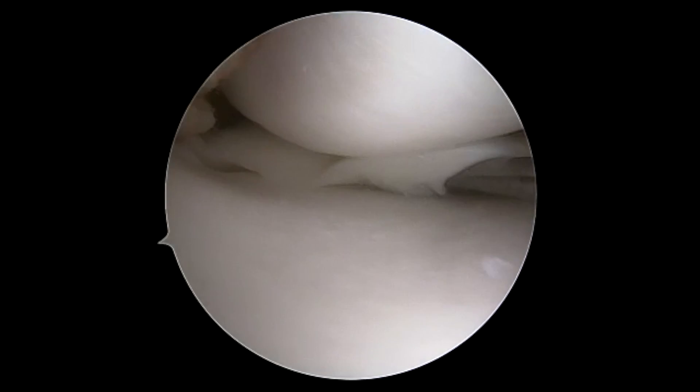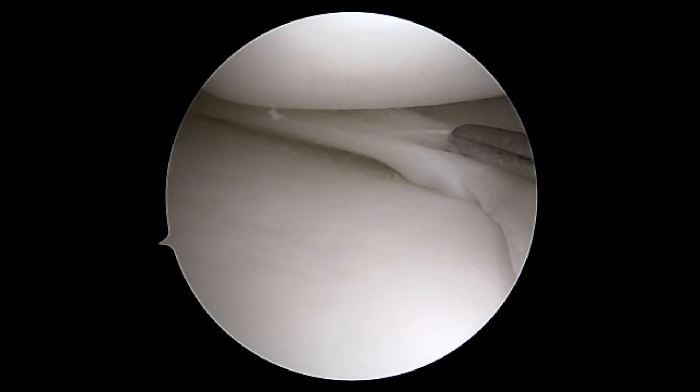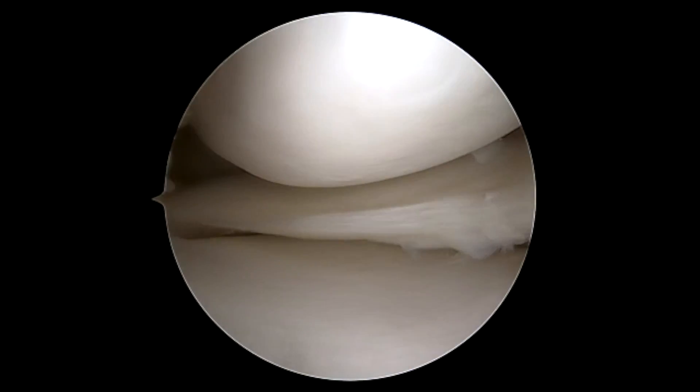Initially under scope it's hard to identify this horizontal tear. You need to remove a very small strip of the white-white junction of the meniscus to access this horizontal cleavage tear.